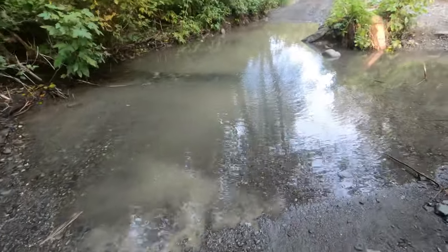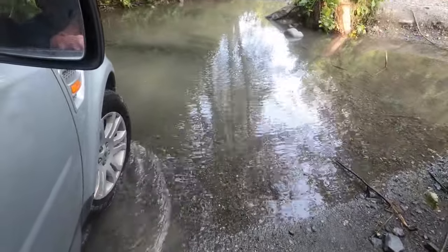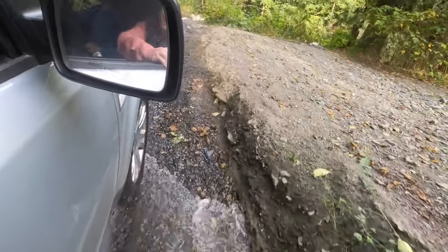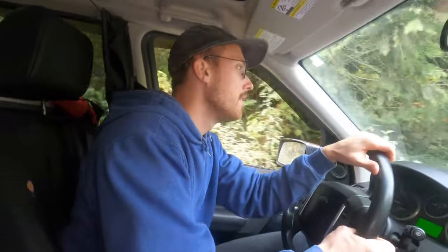Coming up to an obstacle here, but I think I can make it through. That's doable, let's go! We're about six or seven minutes away. It's just a nice beautiful nature drive — a little bit of water. This is great, this is fun, this is exciting. Haven't really brought this car into this kind of environment before, a little bit of off-roading, but it's a solid — oh, it's a bumpy ride.